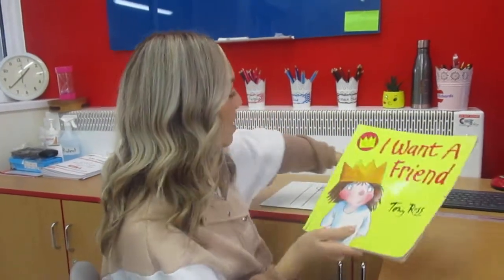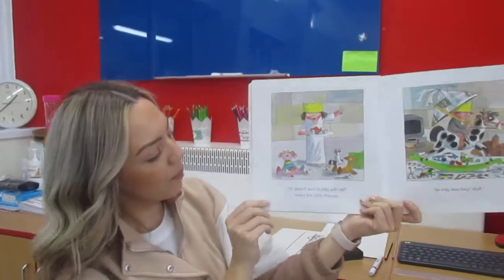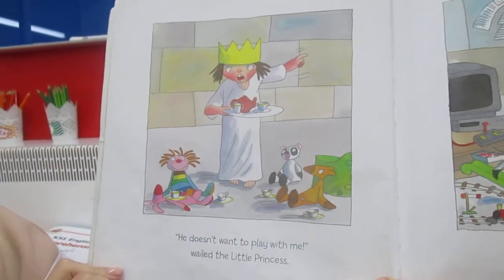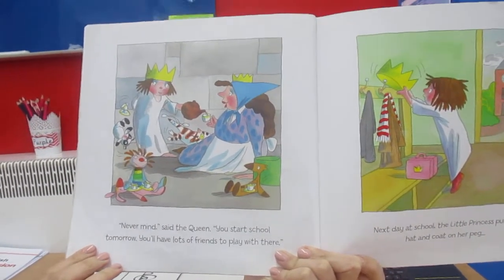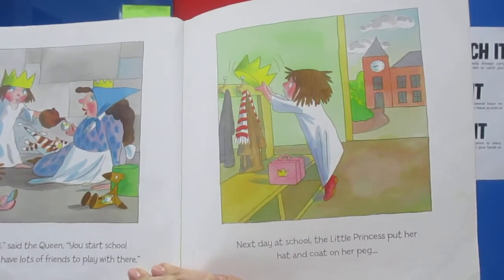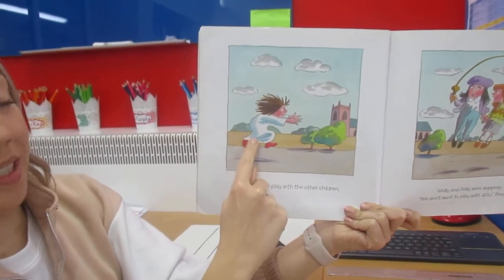We're going to end our literacy today with a story as always. Today's story is called I Want a Friend by Tony Ross. 'He doesn't want to play with me,' wailed the little princess. 'He only does boy stuff.' She's got a very red face — she's a little bit angry I think. 'Never mind,' said the queen. 'You start school tomorrow — you'll have lots of friends to play with there.' Next day at school, the little princess put her hat and her coat on her peg and went to play with the other children — she's so excited, straight out.